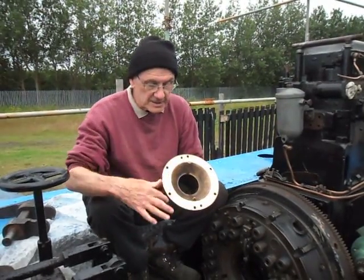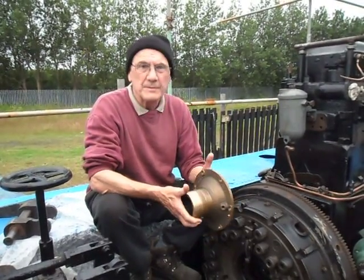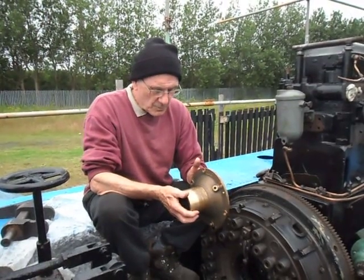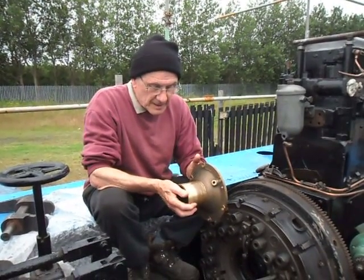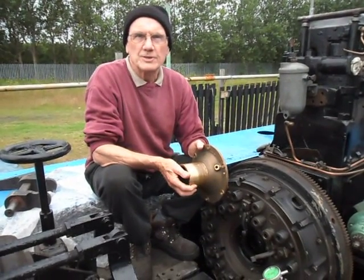Since then, this face has been machined in the lathe. This morning we put it in, and lo and behold, it's now running perfect. What this tells us is that this unit has been wrong since the day this engine was put together.